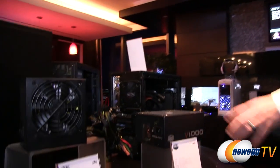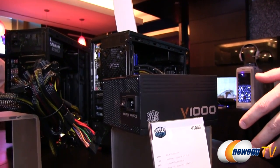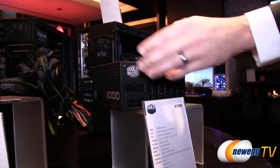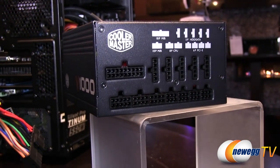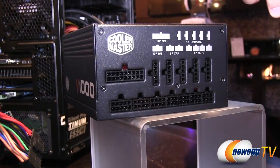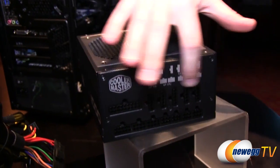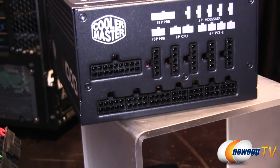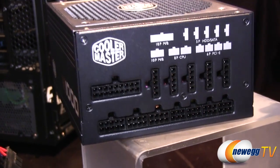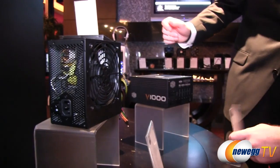Let's start with the power supplies. We have two new power supplies. First is the V1000 — it's a totally new rendition and revision of our top-of-the-line power supply. It's completely modular, so there's nothing attached like on older styles. The main benefit here is the really large fan. You can see all the connections you could need — enough for six PCI connections and all your CPU hookups.